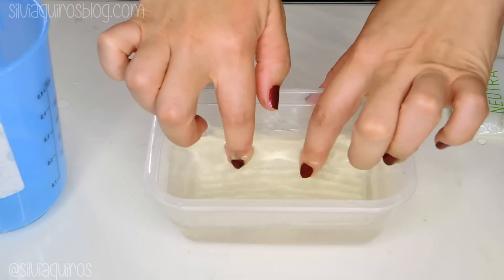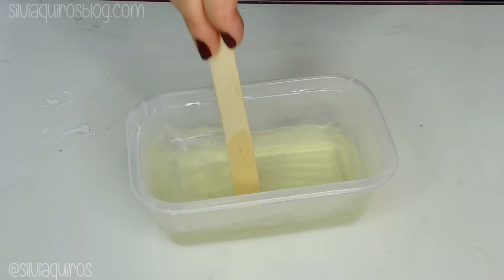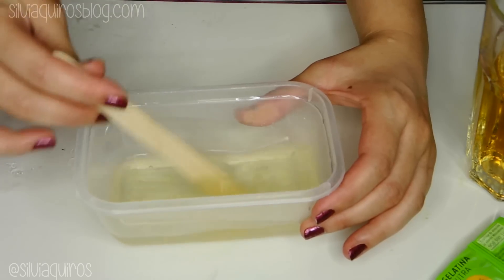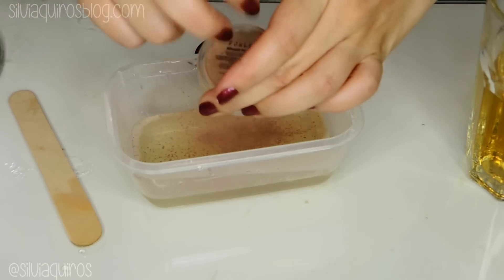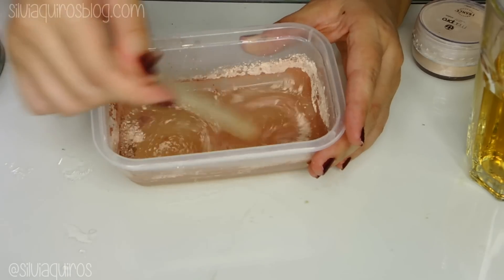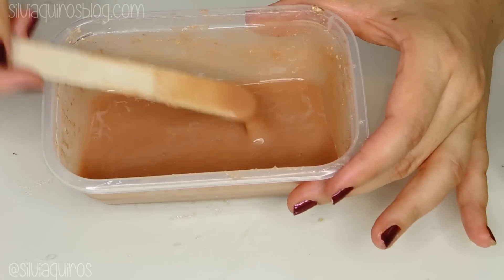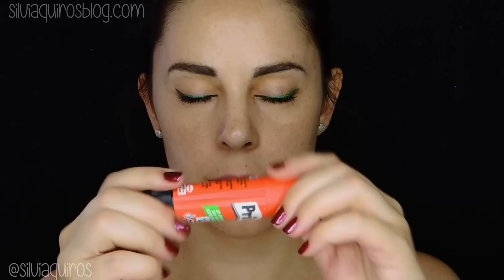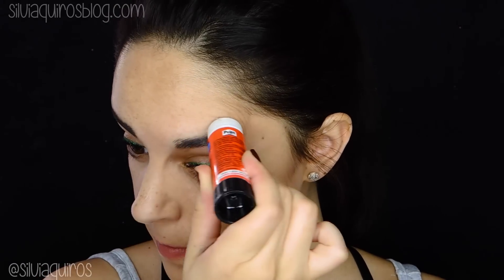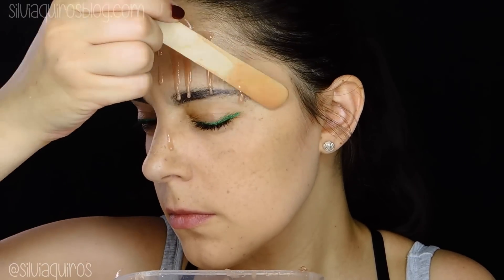For this effect we're going to use a very normal product — gelatin. I'm going to be using sheet gelatin, but you can also use the powder form. You're going to add some of that and warm it up in the microwave in 10-second intervals until it's completely dissolved. Then we're going to add a loose powder with color so we can match the color of our skin. Once we have the texture we want, we're going to cover our eyebrows with a stick glue and then start pouring the gelatin onto the face in whatever area you want to create this effect.